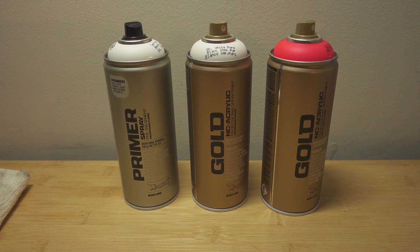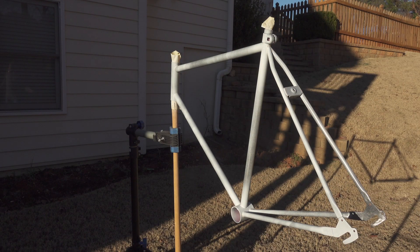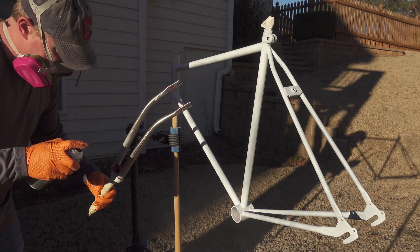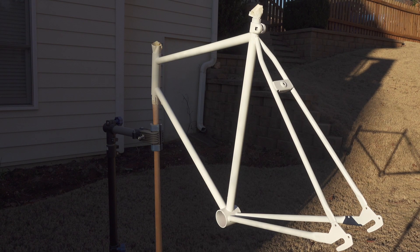Here's the primer and paint I'm going to be using in this project. Here I put on the initial primer coat. And the primer is complete.